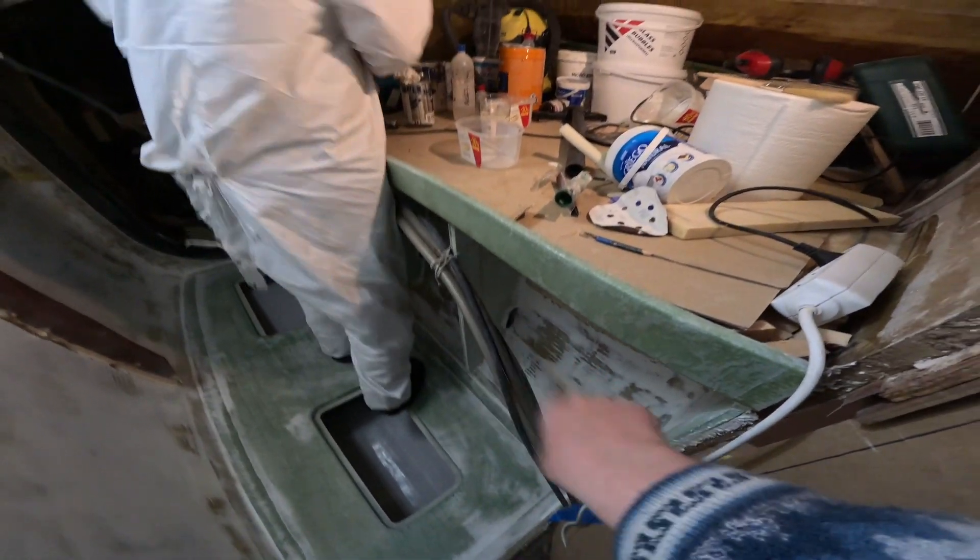Nice beach floor. Dad's painting under here now, so we can run these cables and stuff. And then we can start putting the faceplate and stuff on.